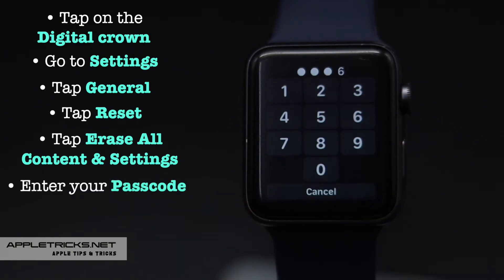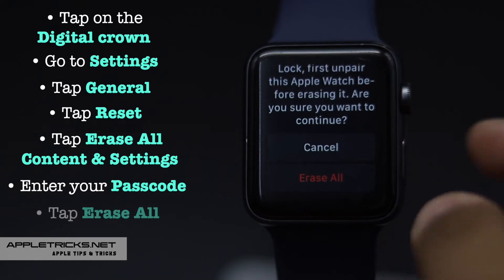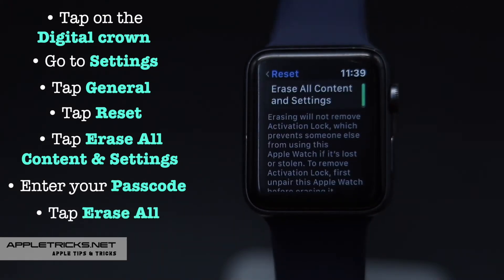Enter your passcode. Tap Erase All. Give it some time to reset.